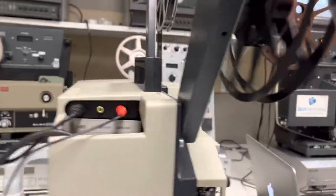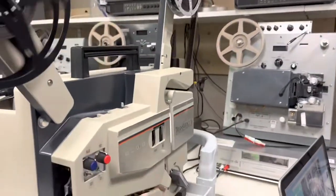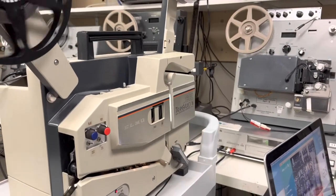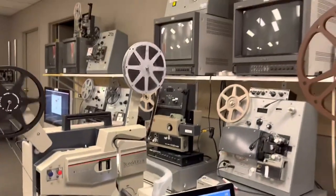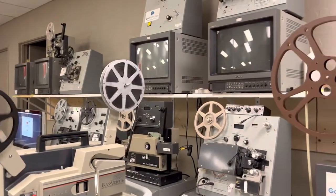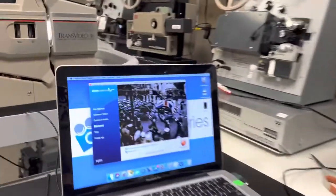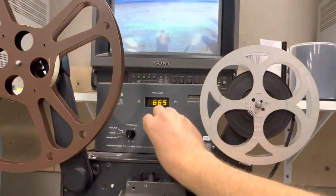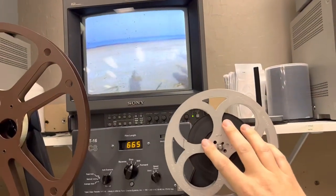These particular units are very rare — if you do find them, they usually don't work. I've been transferring film for two decades now and I have a very large collection of film transfer machines. This stuff here is from the 60s.